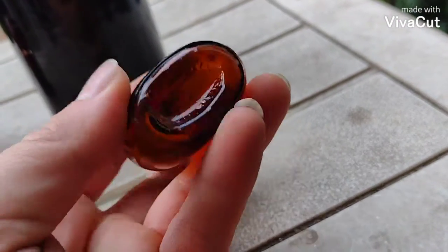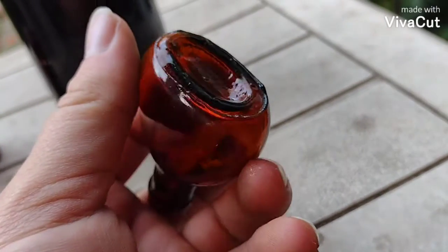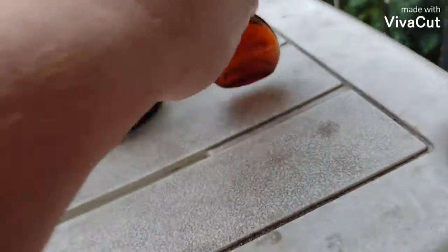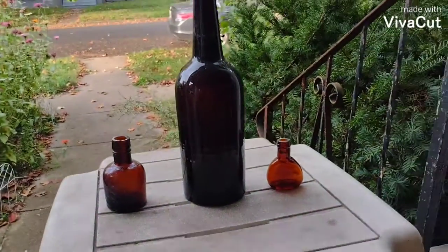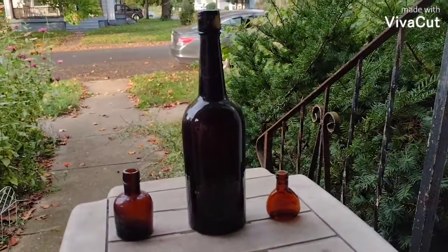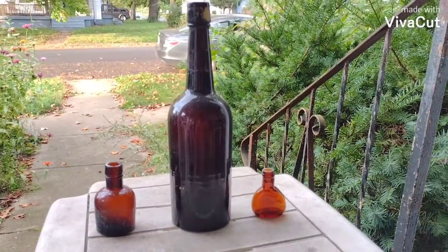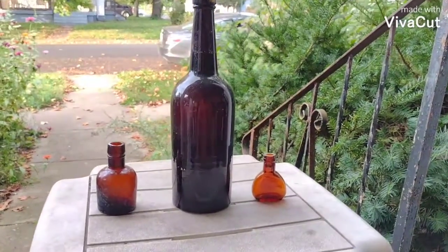There's something embossed on the base there — like inside there. I don't know what it says exactly. Twelve bucks plus shipping for this lot.